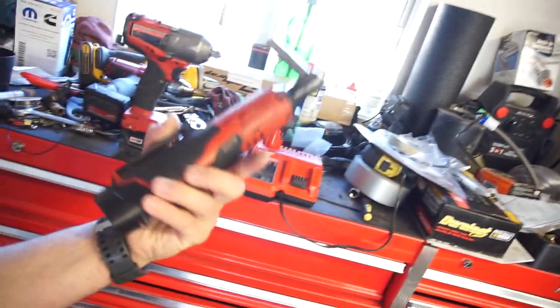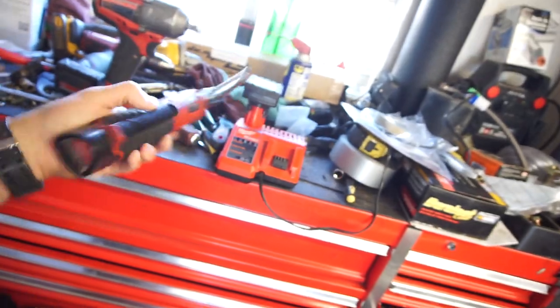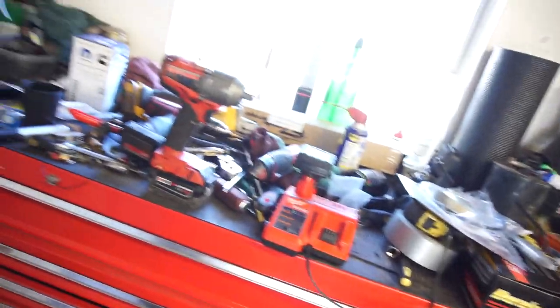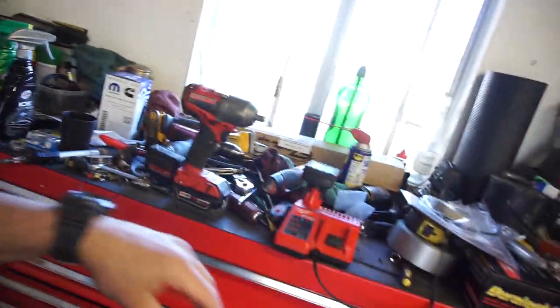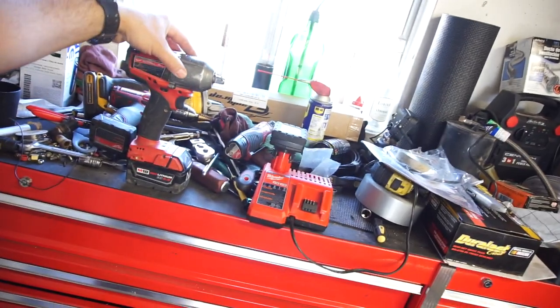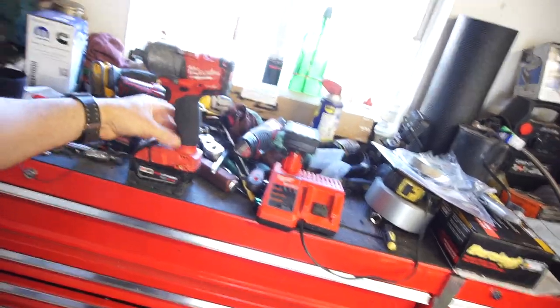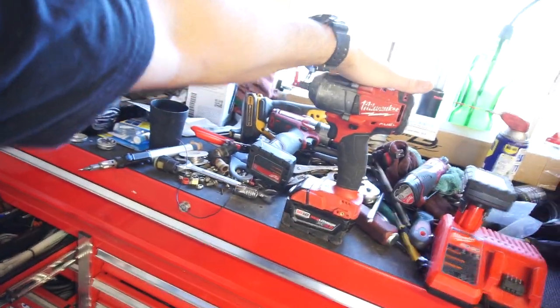They seem to work pretty good — I haven't had any issues. This is my favorite tool I think that I own: my little electric ratchet. I use that tool all the time. You guys probably saw that video; if you haven't seen the review of that, go down to my tools playlist and you can watch that video.